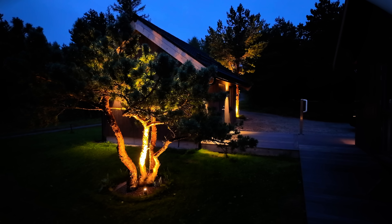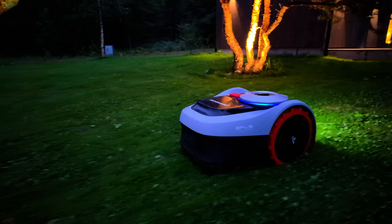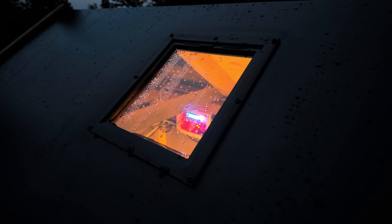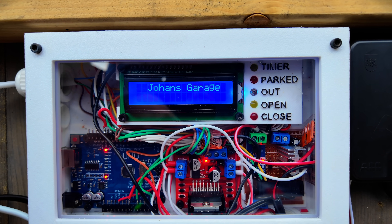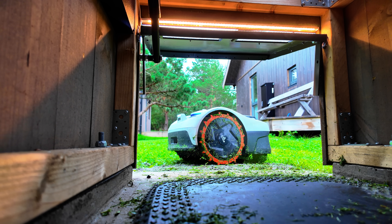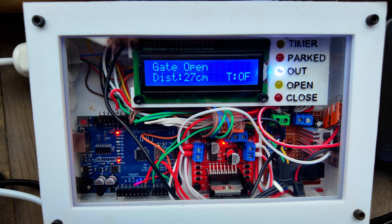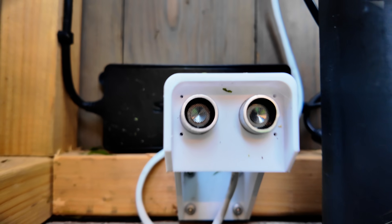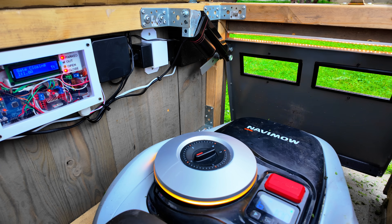Even though this project is extremely overkill and maybe a solution to a problem that doesn't even exist, it's still been a real challenge - a mix of so many trades - and when it finally comes together it gives a huge sense of achievement. Things don't always have to be serious or even necessary. I'm lucky to have the chance to do stuff like this, and if you're not in the same position I still hope you enjoy watching someone else solve problems that don't really exist. Challenges are what make me mentally stable - or yeah, if you can even call it that by now.